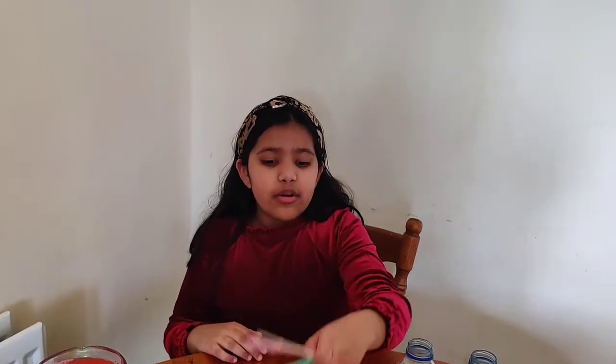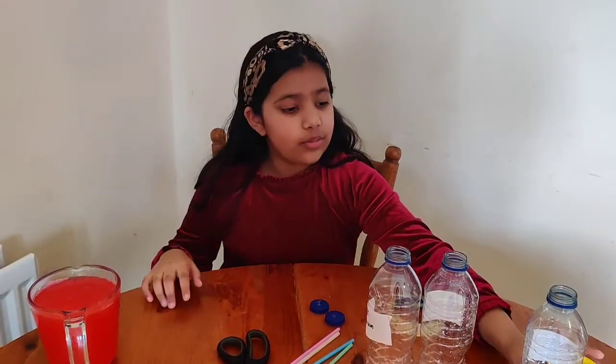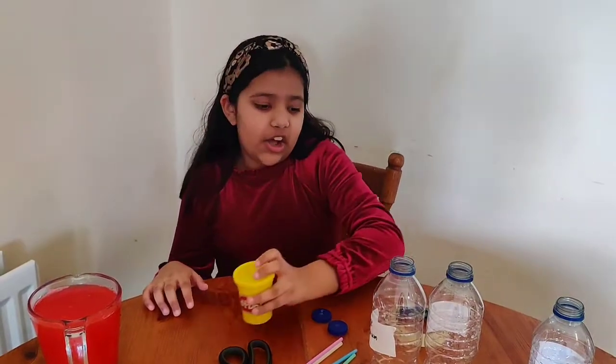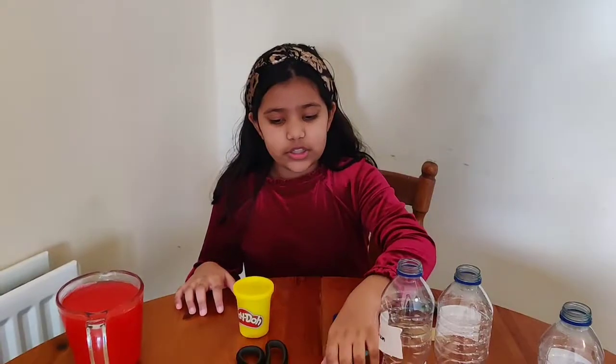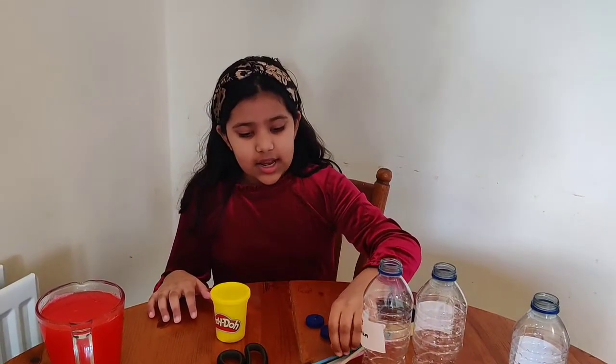So let's begin! For this we need four bendy straws, tape, two bottle caps, three plastic bottles, three cups of water, play-doh in any color, and a tip. So let's begin!